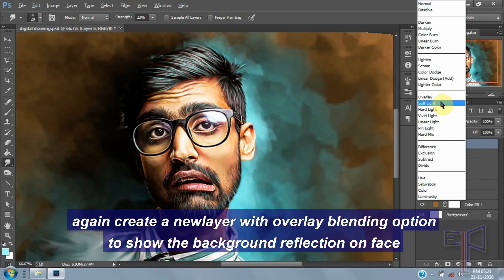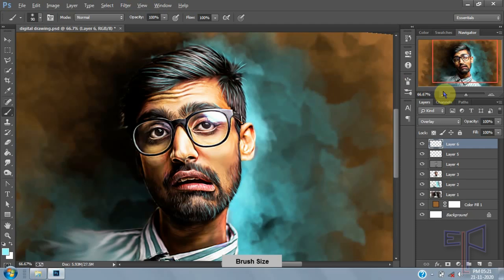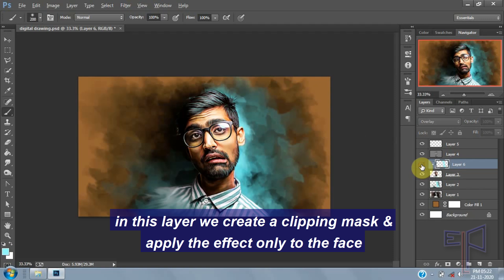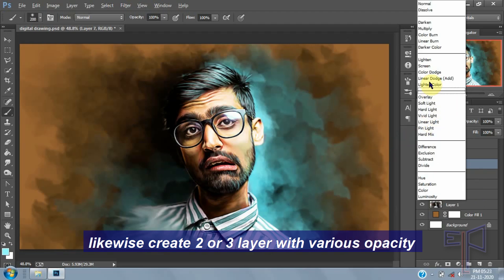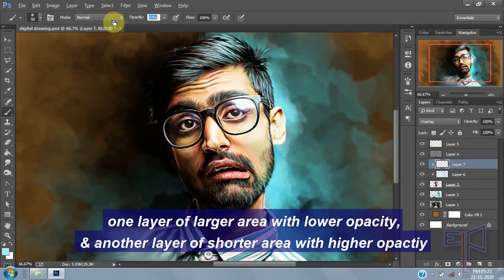Again, create a new layer with overlay blending option to show a background reflection on the face. Likewise, create two or three layers with various opacity — one layer of larger area with lower opacity and another layer of smaller area with higher opacity.